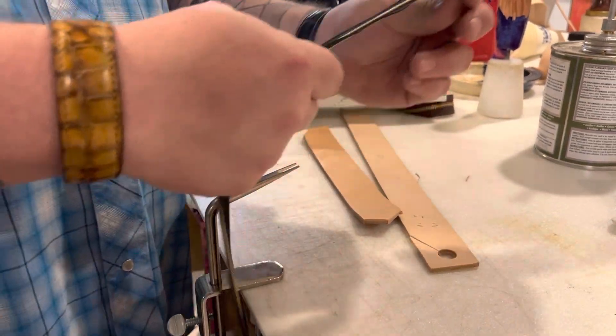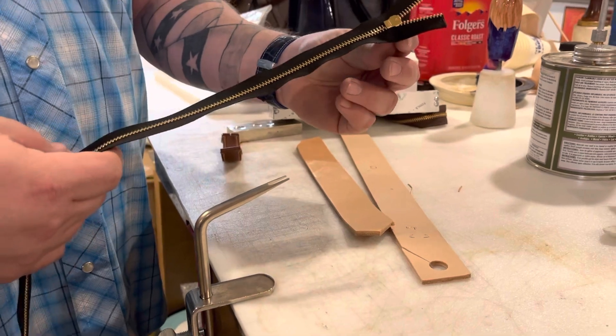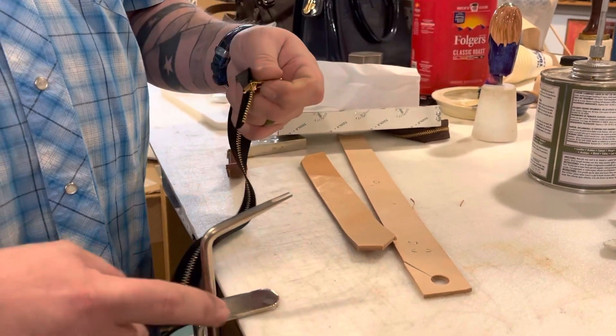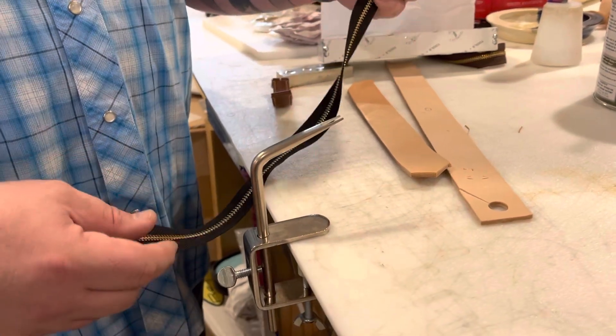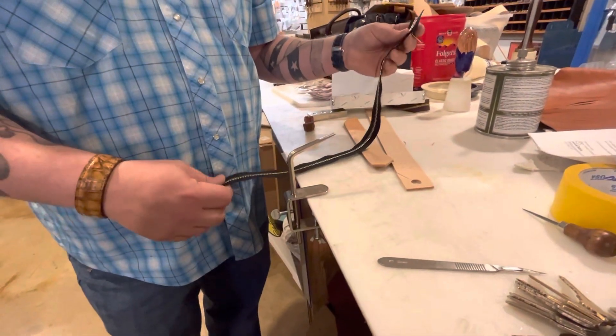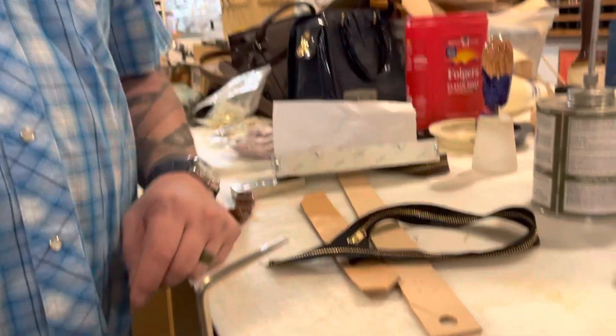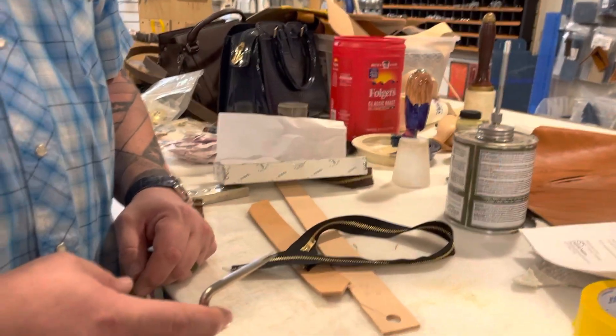That used to take me five minutes of fidgeting and messing with it, trying to get it to work. Now I've got one of these in my office just permanently attached to a tool bench because it's amazing. So until next time, I'm Aaron Heiser of Maker's Leather Supply, and this is the zipper jig.